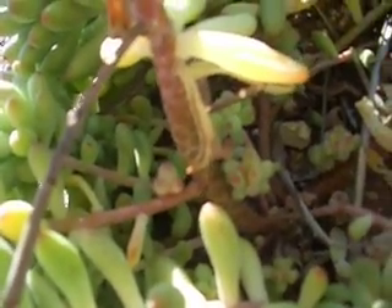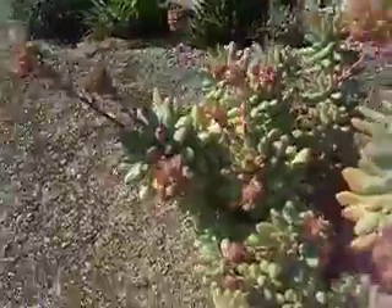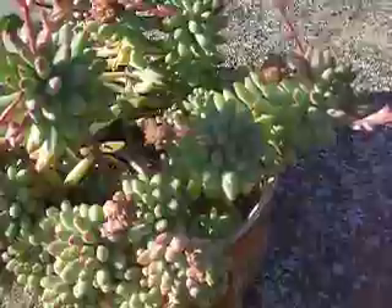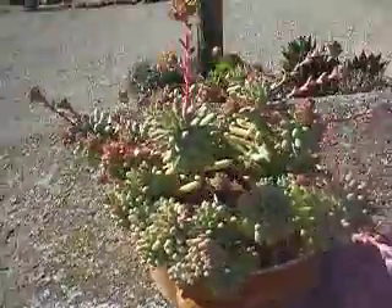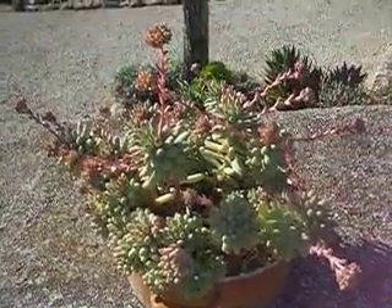It will just turn into a plant. But the easiest way of course is just to cut off a shoot like this, pot it up, and wait until it turns into a clump. That shows you what they look like when they've been grown on for a few years.